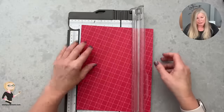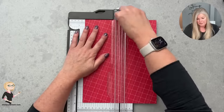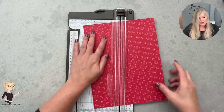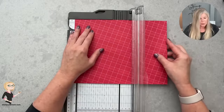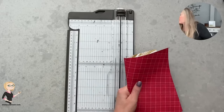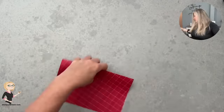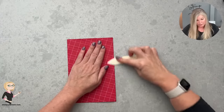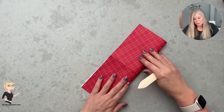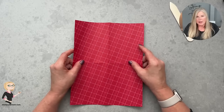We're starting with an 8.5 by 11 piece of paper. I'm starting with the traditional fold which was done with a piece of designer series paper. I'm going to score it in half at four and a quarter on the short side and five and a half on the long side — basically the middle on both ways. Then I'll burnish that really well; the better you burnish, the better the fold will go.